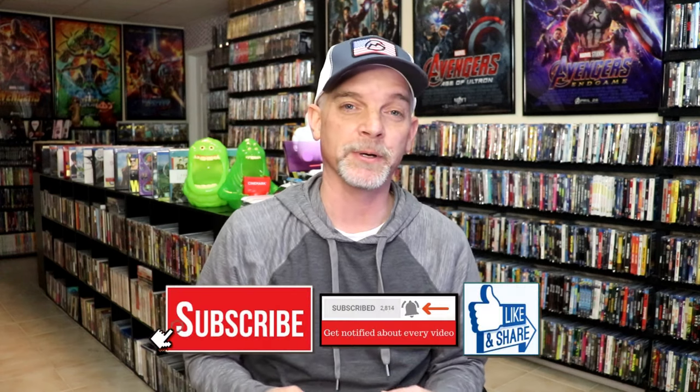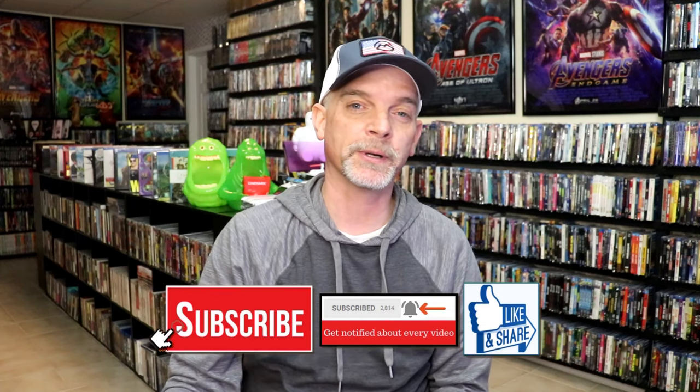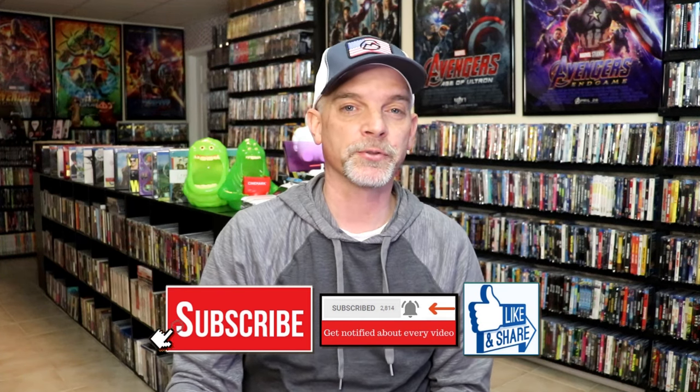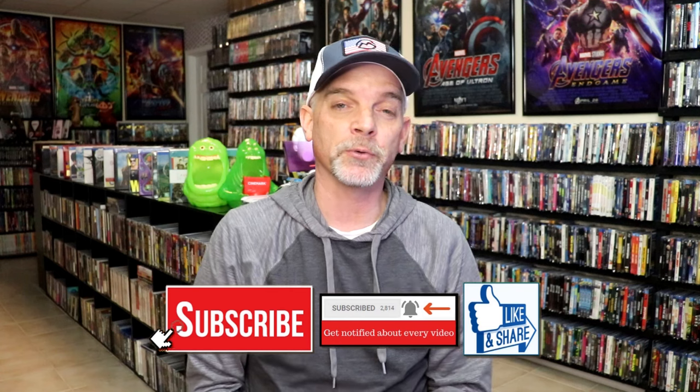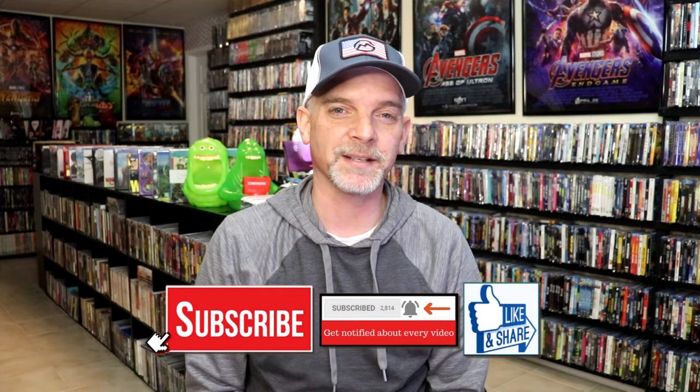Hopefully I'll be able to re-watch this before the Furiosa film comes out, to kind of refresh my memory. But please leave me a comment below — let me know what you think about this particular Steelbook unwrapping, and also let me know your thoughts on Mad Max Fury Road. Because I really do enjoy reading your comments. Thank you for taking the time to watch this video today, and we will see you next time.